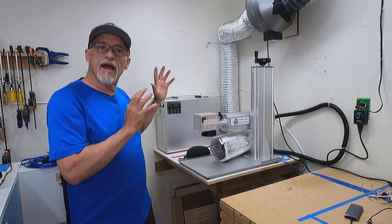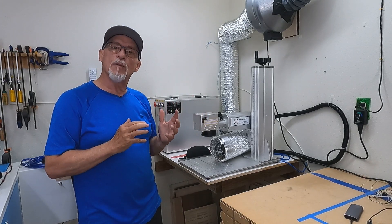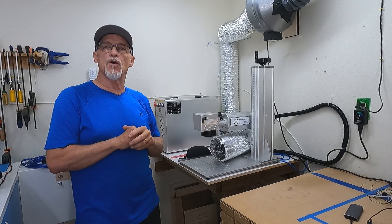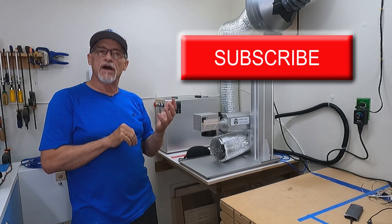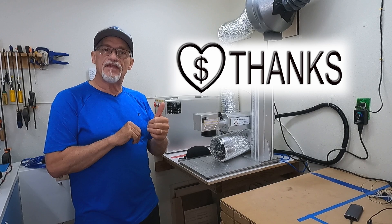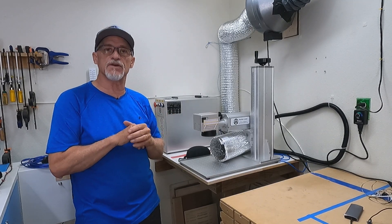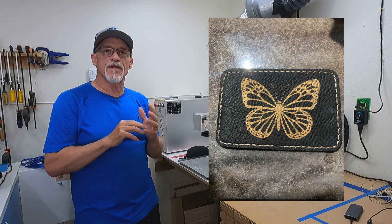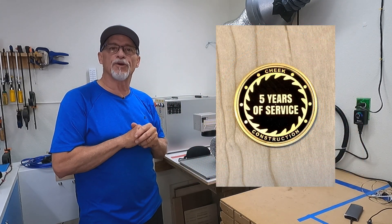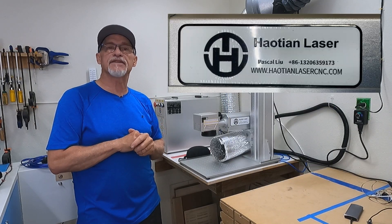I just wanted to give you guys a simple overview of what the process looks like and how it shows up. I hope this information was helpful — I'd appreciate a thumbs up and a like. If you haven't done so yet, please subscribe to the channel; we're at almost 15,000 subscribers and couldn't be more excited. Hit that thanks button if you can — those contributions make a big difference in how often I can produce content. I've only had this thing a week and I'm still learning, but I'll show you some of the simple things I've made so far. Until next time, thanks and have a great day.